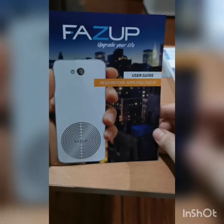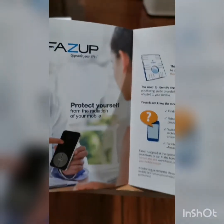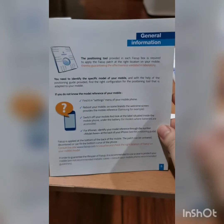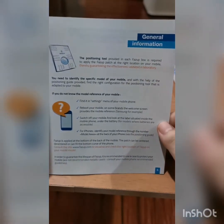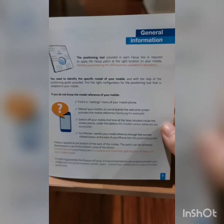Instruction for Fuzz Up — read before applying Fuzz Up. User guide: protect yourself. Model — reboot your phone, and then look for the reference for iPhone or any phone that you will put the Fuzz Up anti-radiation sticker on.